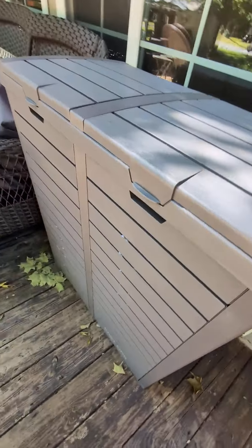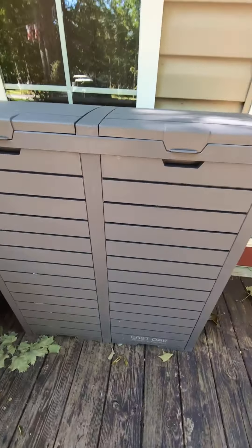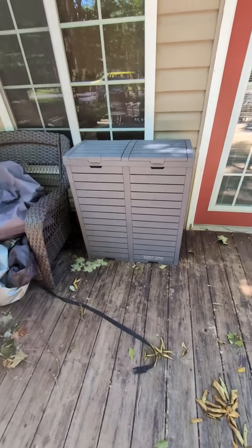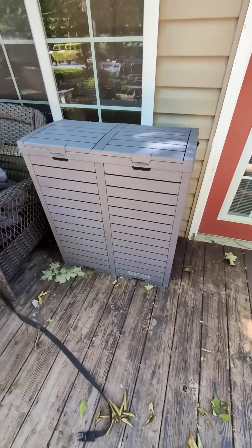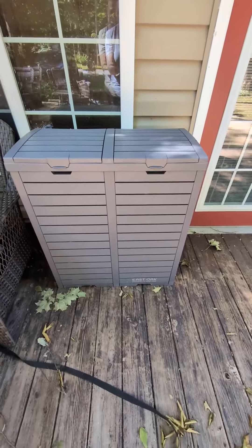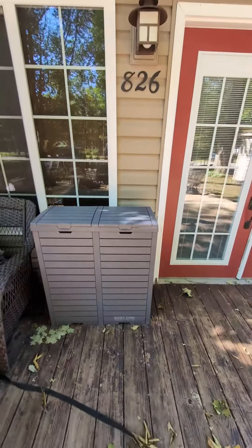And again, durable, sturdy, really nice looking. If you have to have your garbage or recyclables outside, it's really not a bad looking bin to have front and center like this.